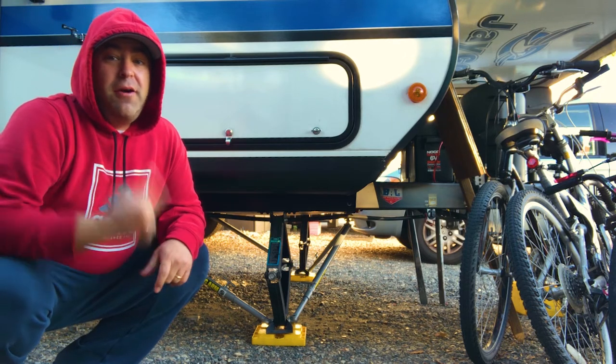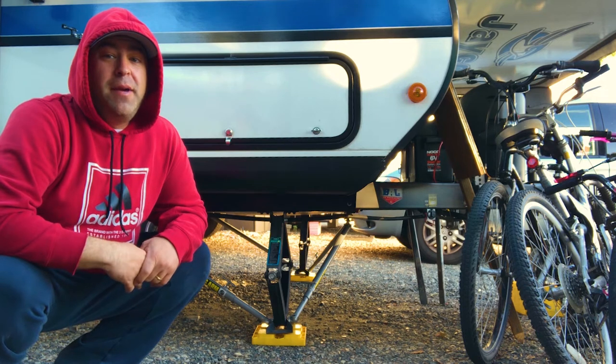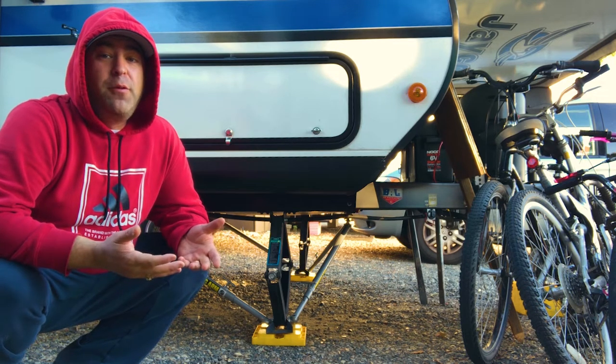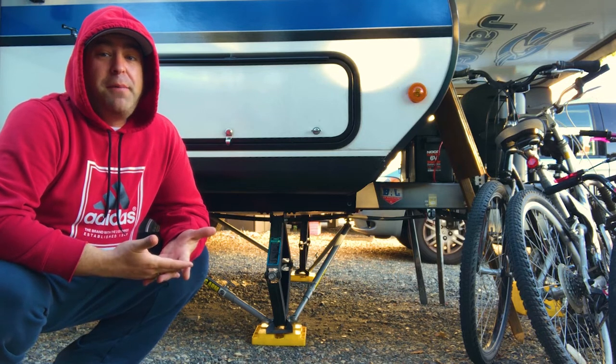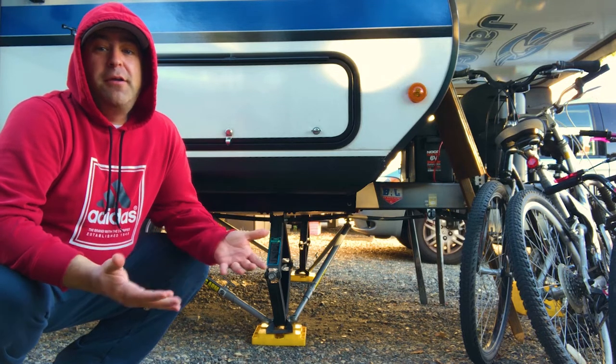We have our install video which you can check out, but now that we've had them on for about six months and have put a couple more thousand miles on the trailer, I feel like we're in a better spot to be able to give you our thoughts about them.